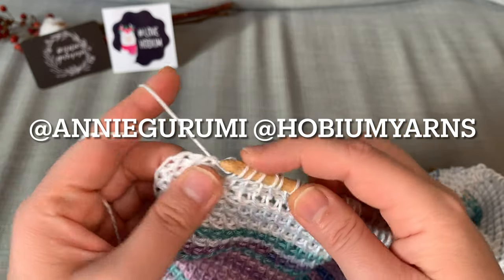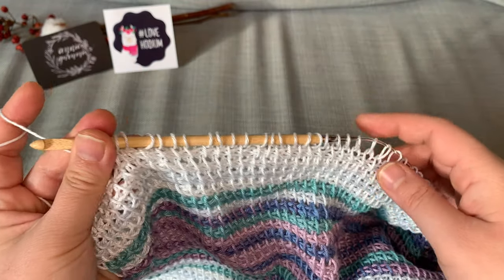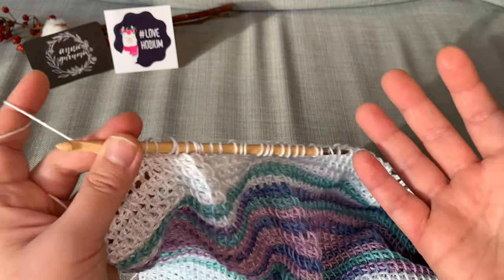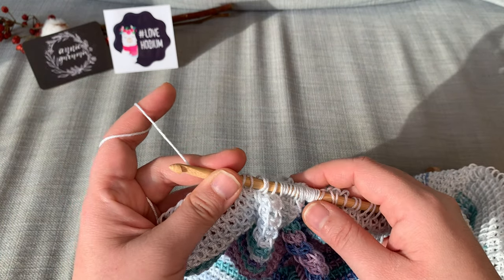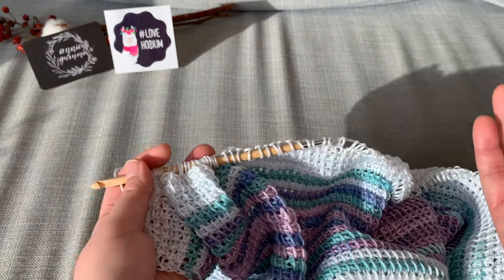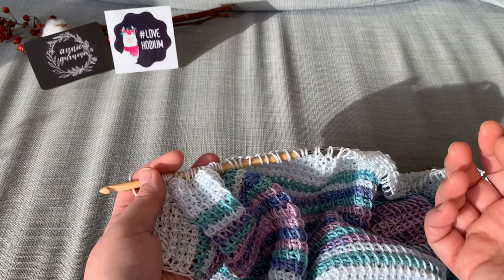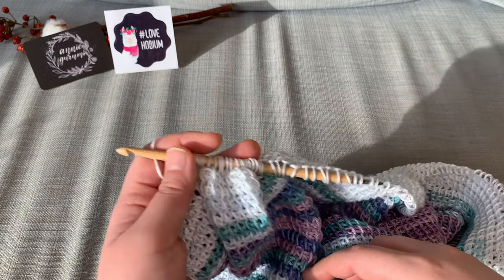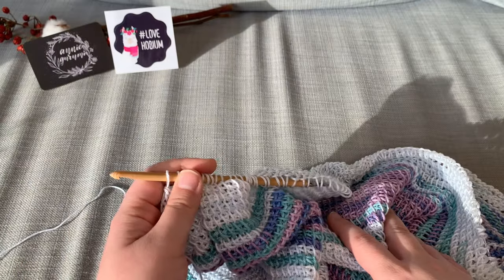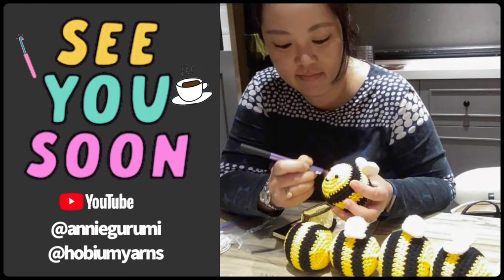So I want to thank you so much for watching Hook and Chat with me, Annie Gurumi, and our friends at Hobium Yarns. I really do hope that you continue to watch and that it provides you with a little bit of fun time, especially since we're all staying at home. I hope I see you next week. Go ahead and comment in the comments with anything — yarn-related, mommy-related, non-mommy related, pet related, pigeon related! I will see you in the next episode. Thank you so much and we'll see you on YouTube. Bye!